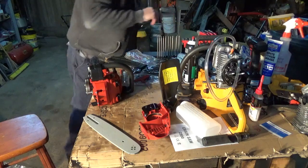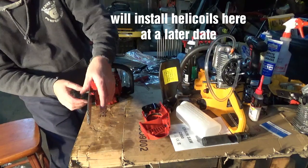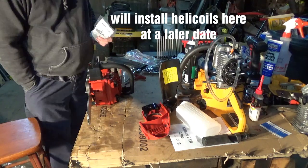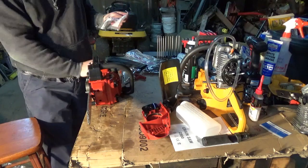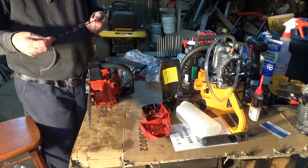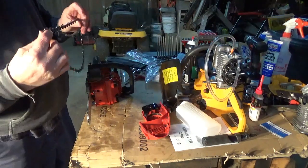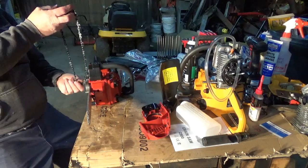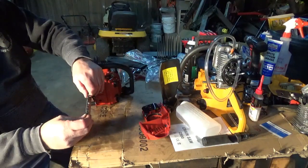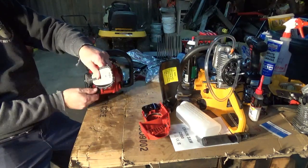So we'll go ahead and install the bar with the writing to the top. Make sure you put the chain on correct — you want to have the cutters going toward the front of the bar, not toward the back. It definitely won't cut very good if you've got the chain on improper. It does have a chain catch down here, a plastic one.